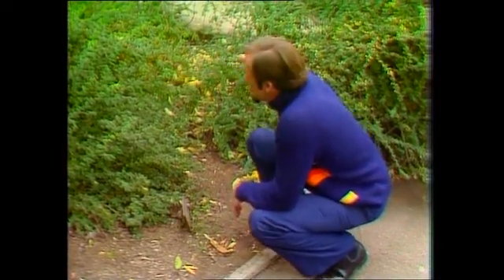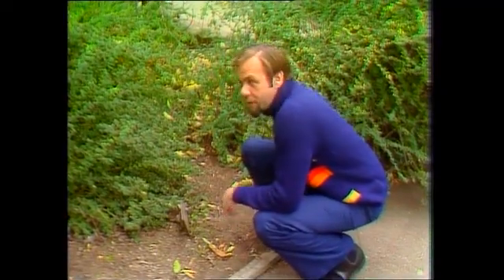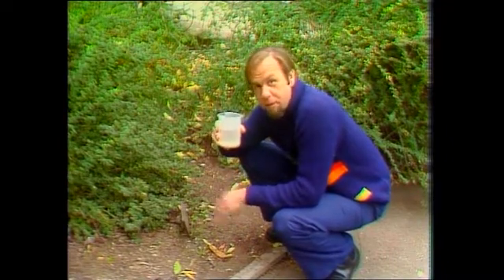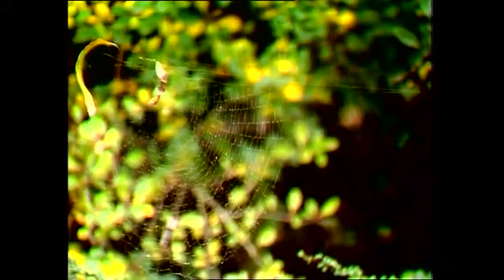The parts of the web that you can actually see with the naked eye easily are really just the structural ones — the parts they hang everything from. The part they catch insects in is actually more delicate than that and a bit harder to see unless you show it up. For that you can use a mouthful of water — it's not pretty, but it's effective. We make a little mist, it clings to the cobweb and shows us where it is. And there you have it: little droplets all over this very, very fine mesh. That's the true cobweb for catching insects.